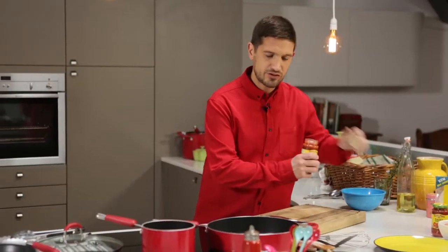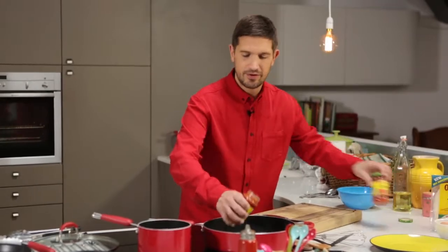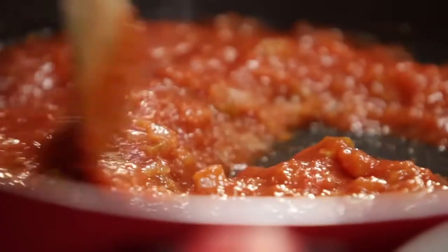So first of all, I'm going to take two jars of Old El Paso thick and chunky mild salsa and add to the pan. We're going to heat the salsa through and then, once hot, it's going to help cook the eggs.